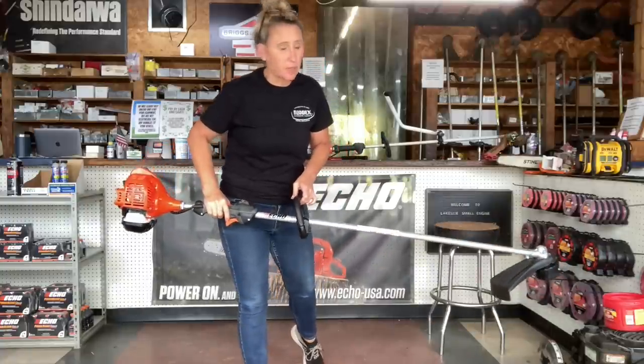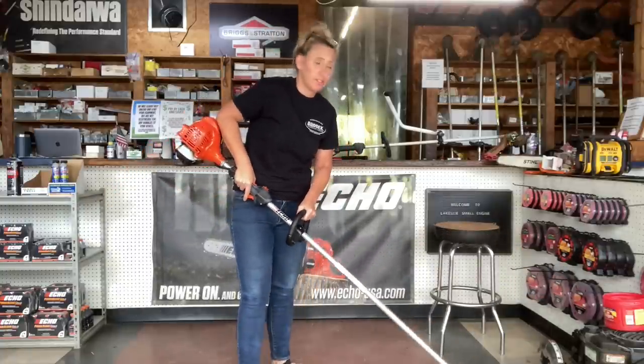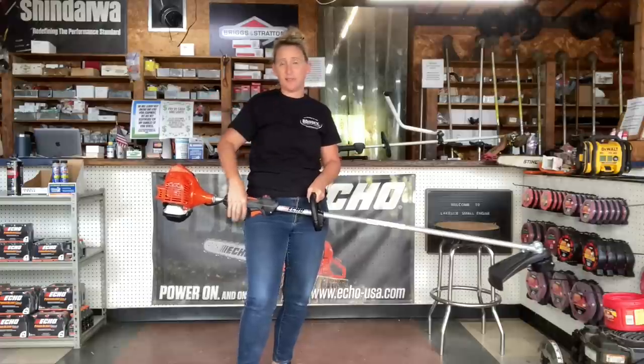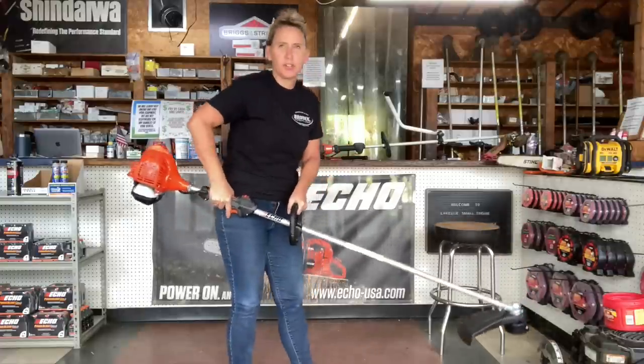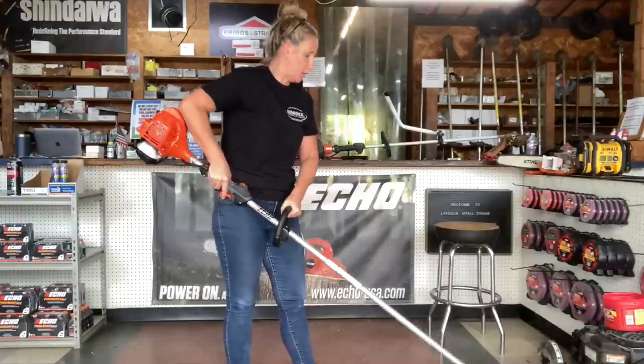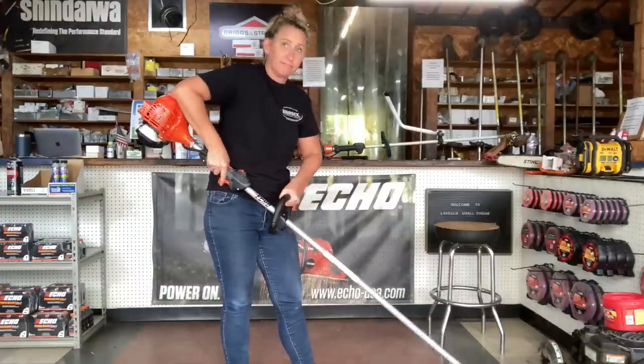Now sometimes with a straight shaft trimmer, even if you're too tall, you're going to find yourself bending over. But even if you're 5'9", 5'10", 6'2", you're going to be holding this up constantly with your elbow bent while you're running it. You do that because it feels like you're in control of the unit. That's how you wear out your shoulder and your elbow, and that's why you hate trimming.